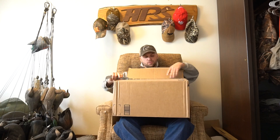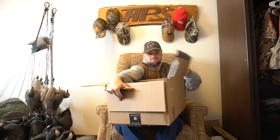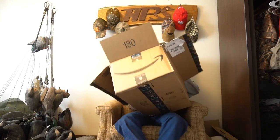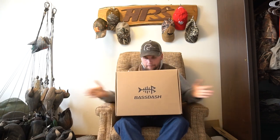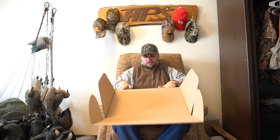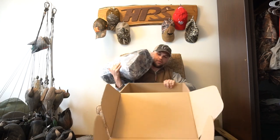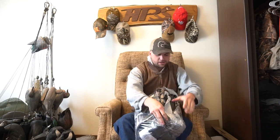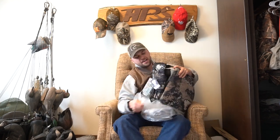What do we got here? Got something in my mail today. Box inside another box — we've got some new waders here. In here are the Bass Dash Bear Camo Waders, neoprene waders, 600 gram Thinsulate. Just doing kind of a first reactions here to these.